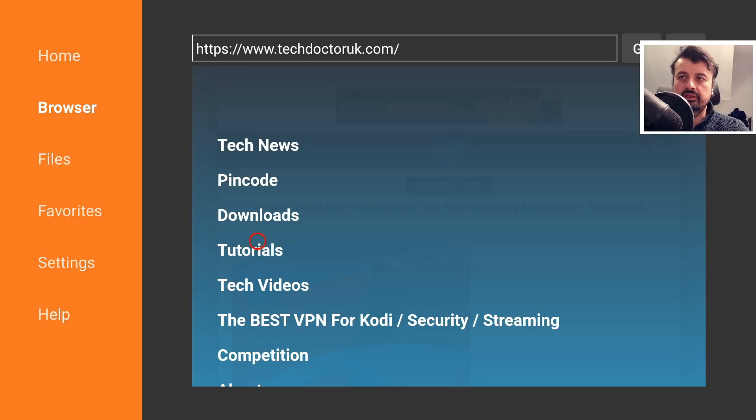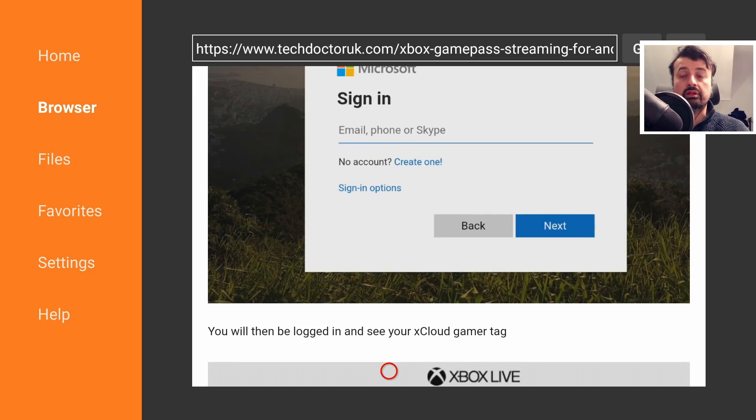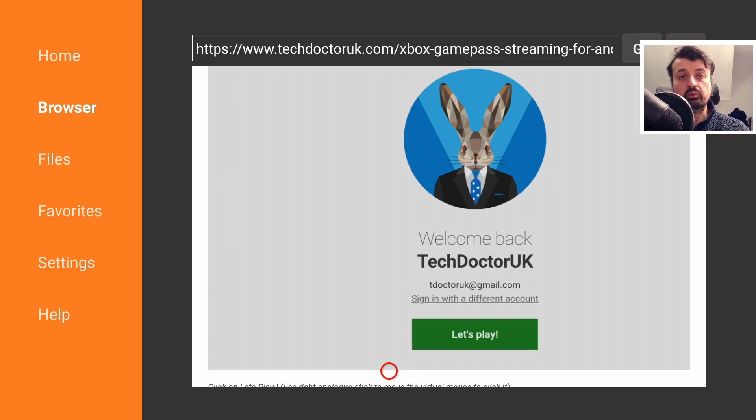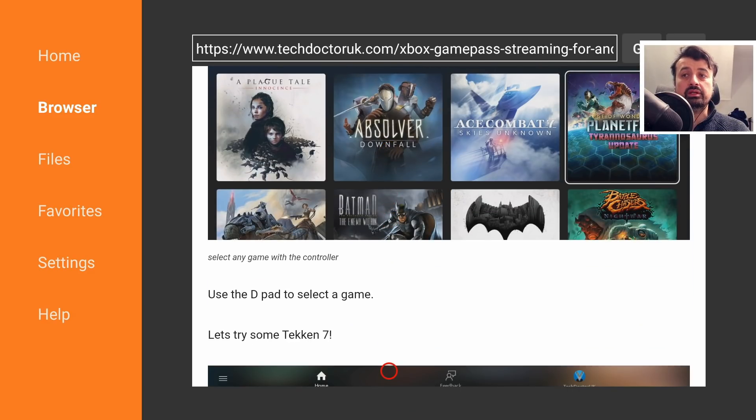Let's open that up and scroll down. Now of course to actually play these games you do have to have a subscription with Xbox Game Pass Ultimate, but the great thing is you can actually sign up for just one dollar a month for the first three months. Three months is more than enough time for you to try out the service, see if it works for your device, and see if your internet bandwidth is enough to stream games like this. At that price point, I definitely think it's worthwhile checking out.